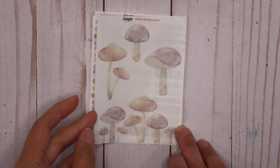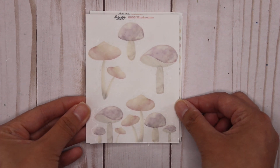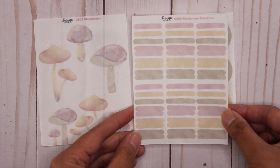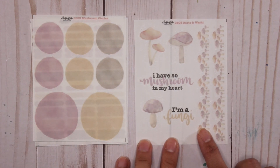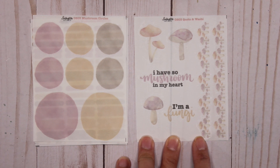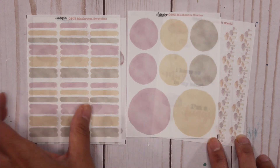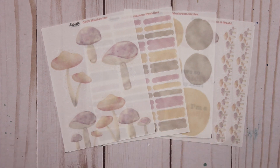The third collection is the mushrooms. These are really light pastel colors, kind of fall-themed but neutral as well. You've got three different mushrooms and then a bigger sticker at the bottom, again hand drawn by me. You also have the matching paint swatches — so cute — as well as the circles and the quote and washy. The quote is 'I'm a fun guy' — the quotes I normally choose are very corny. You've also got the mushroom washy. This collection is available in clear matte or white matte sticker paper, and you can buy them as a collection or as individual sheets.